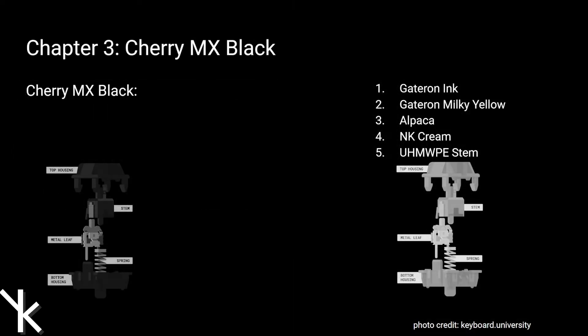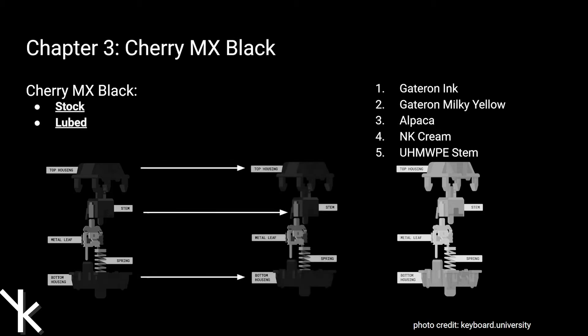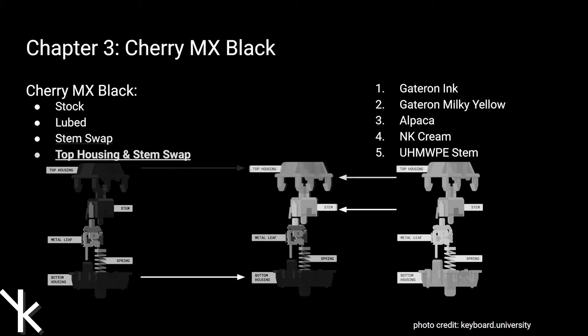Chapter 3 will be on Cherry MX Blacks, so I have 2 diagrams here, and I'll use them to demonstrate the Franken-Switch process. On the left will be the switch that we're focusing on today, and on the right will be the other 4 linear switches. The first recordings will be stock and lube, then I'll be swapping stems with the other 4 switches. Last, I'll be swapping both top housing and stem from the other 4 switches. In addition, I'll also be recording unwipe stem swaps as well.